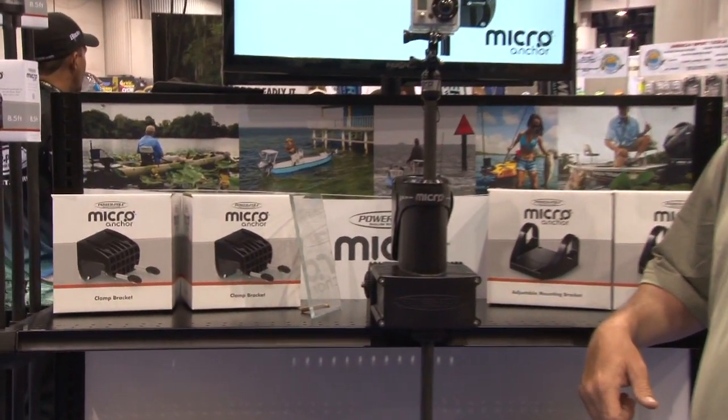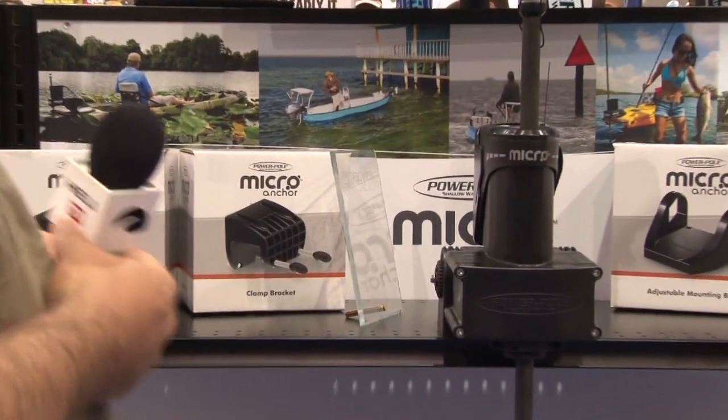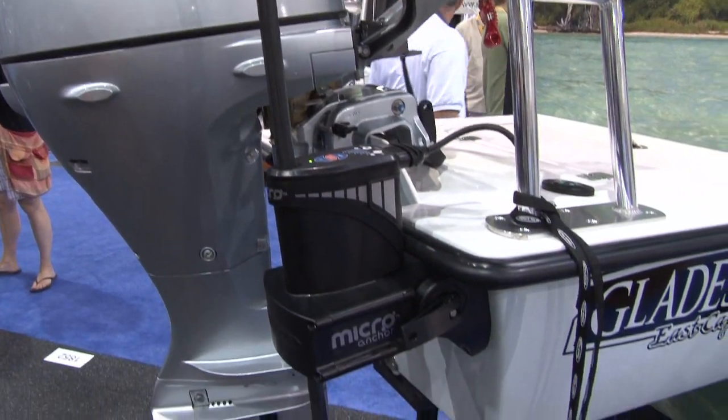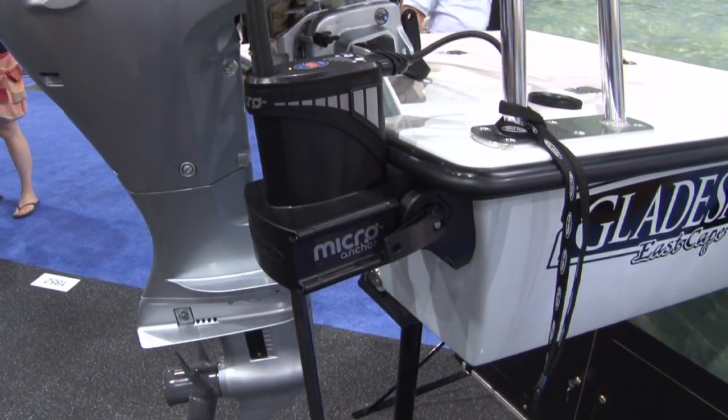I think the skinny water kayak fishermen are absolutely going to love this thing. If somebody wants to learn more about them, where should they go? They can go to our website, PowerPole.com, and go to our micro page. There's a big buzz about this thing on all the fishing forums. Can't wait to see it — give it a shot, I'd love to try it. So thank you so much. PowerPole.com, check it out.